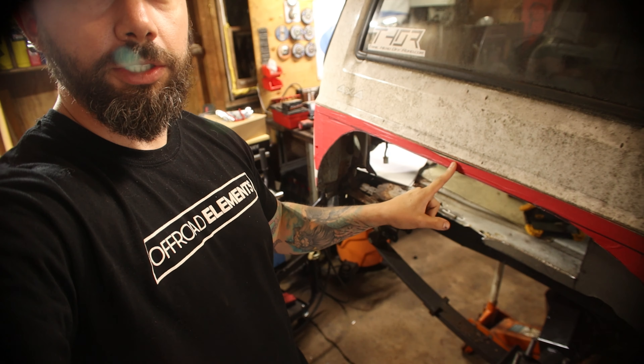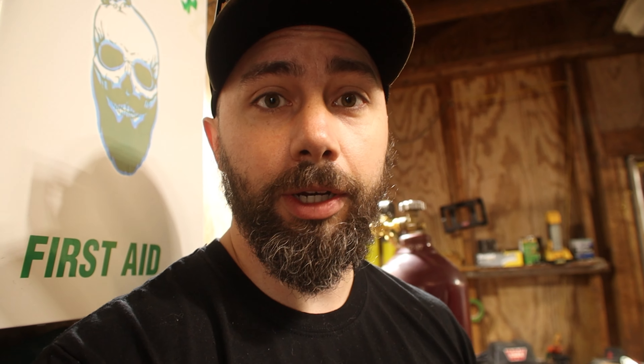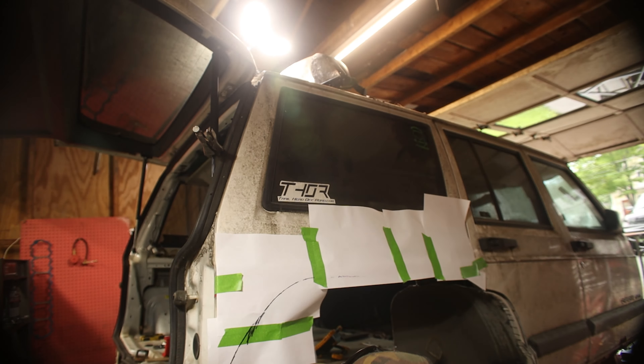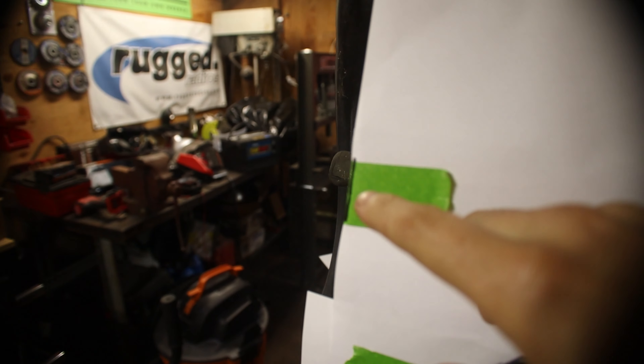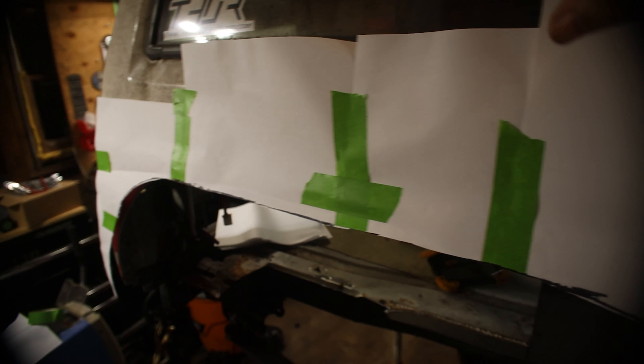Today we're going to try to take this and match it on the other side of the Jeep. I didn't have any cardboard so I'm going to try to use paper to take a template of what I have and transfer it to the other side and hopefully not screw it up. I'm going to trim this out with some scissors and then we'll tape it up on the other side and see what we have. I made little index marks where the door is and on this side where the edge of the tub comes so I can hopefully line this template up on the other side.